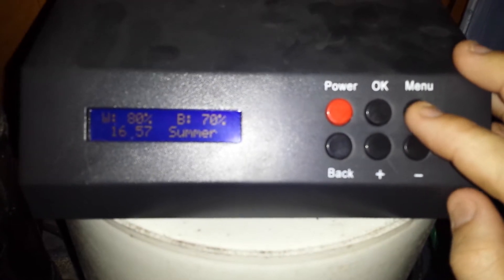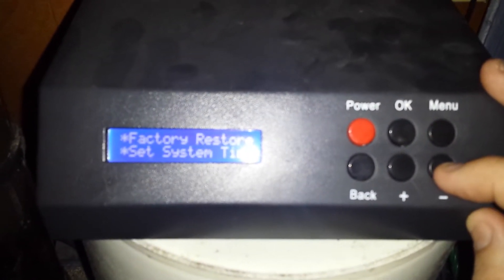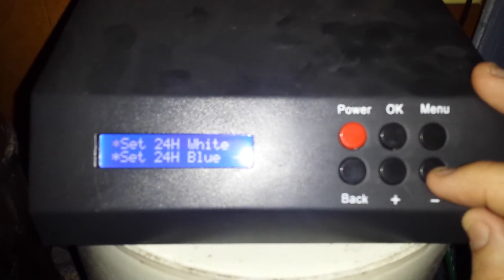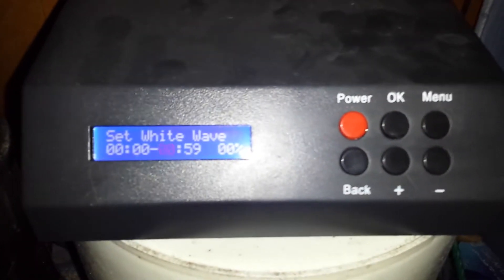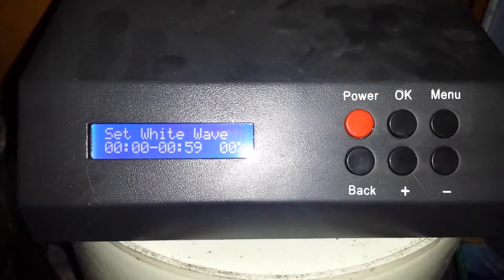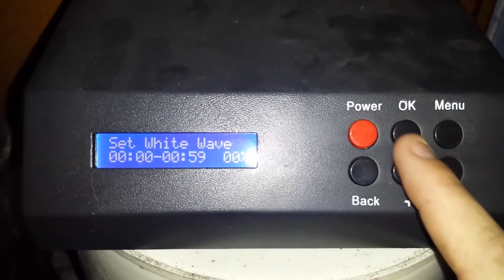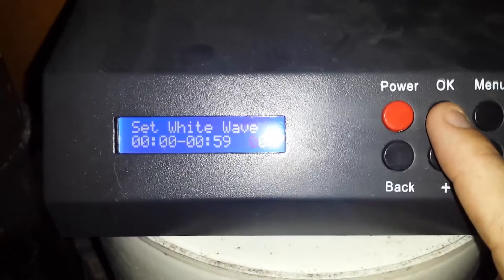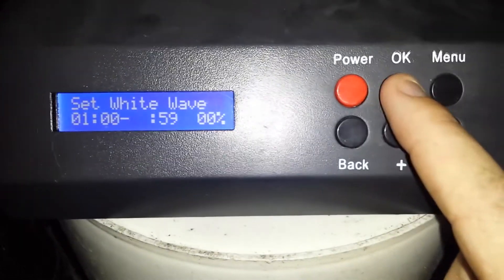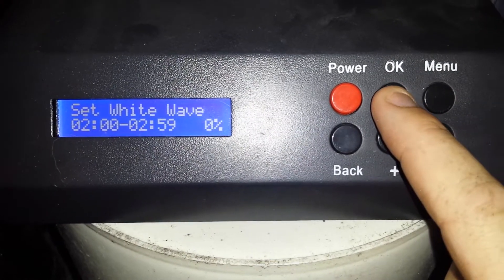Go to the menu and go down — you can do white or blue, whichever order you want. It starts from 12 to 1 o'clock and you can see it's zero percent. Hit okay and it goes to the percentage. Okay again — you just cycle through, so right now we're late night, early morning.